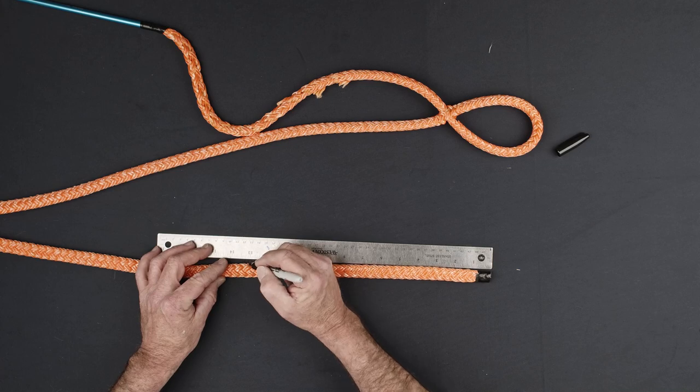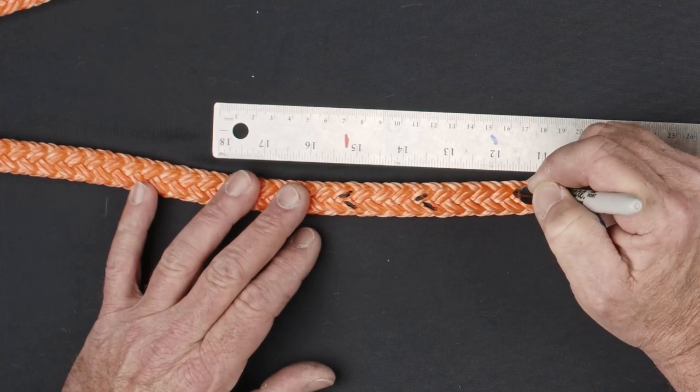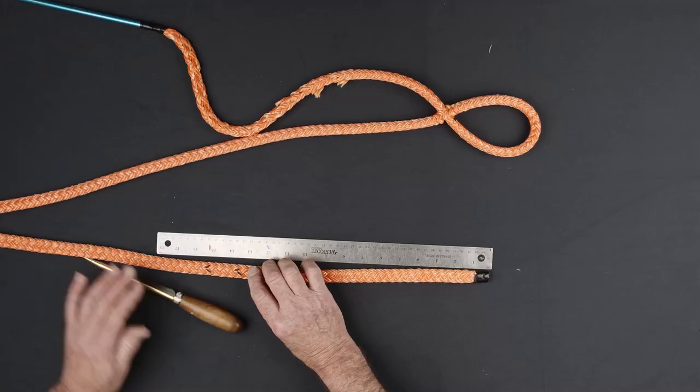Mark out the taper pattern on the opposite end of the rope. The taper pattern should be made one and one short fid length from the end of the rope in the same manner shown previously.